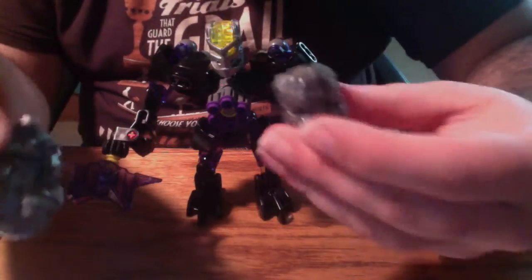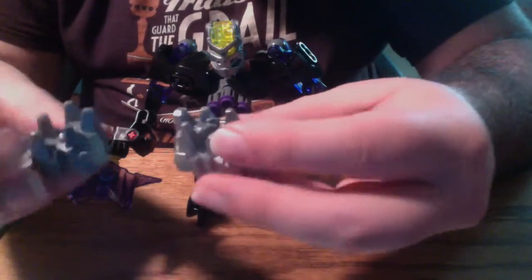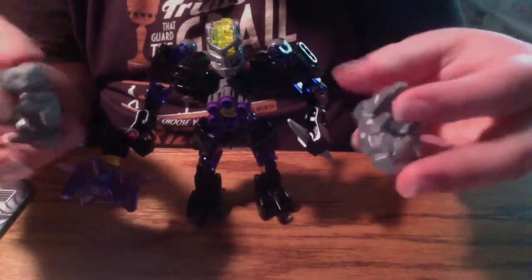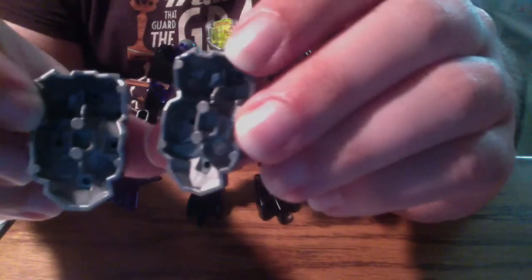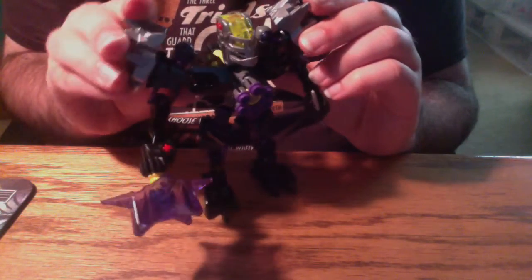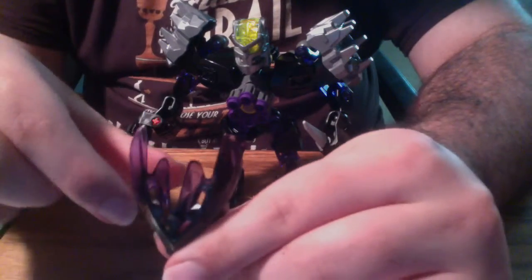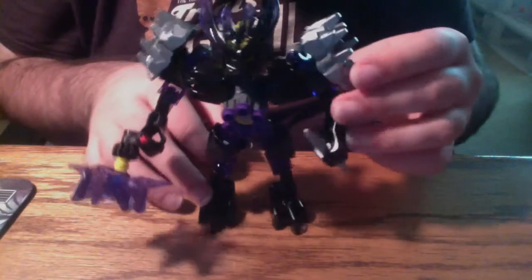Next up we have these two blocky rock armor pieces. They kind of look a little bit like shoes when you point them forward. They have your standard lightsaber pegs that plug simply into the shoulders to get your big spiky pauldrons. So that's kind of neat. Last but not least, you have the Protector of Earth mask, which on my version is mostly black. Up here near the horns of the mask, you have the trans purple — it looks very nice. When you put it on the figure, it really rounds it out.